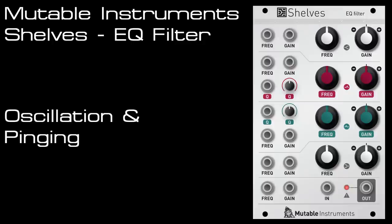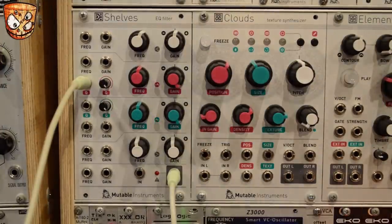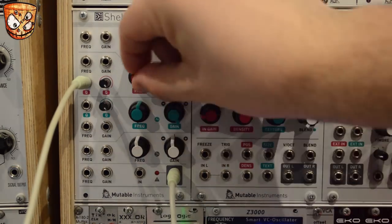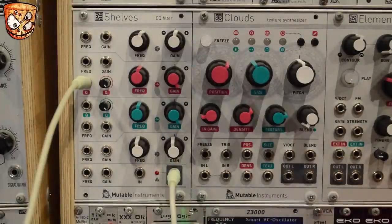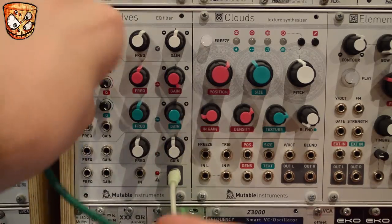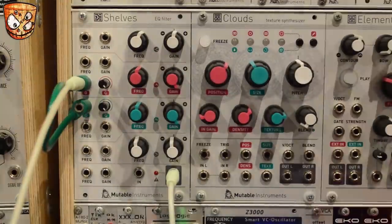I've got the Q setting on the parametric EQ up full, and if I add a voltage offset to the QCV input we can make this EQ band oscillate, and then I'll change the frequency. Taking that offset and splitting it with a stackable into the Q input of the second parametric EQ as well, we can get two oscillating bands and create two sine waves.